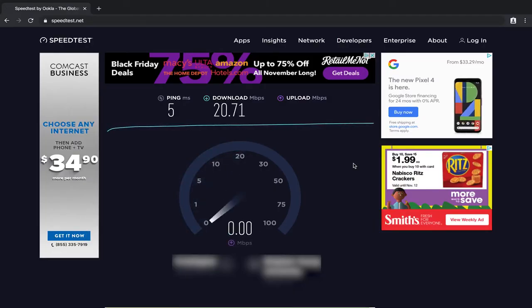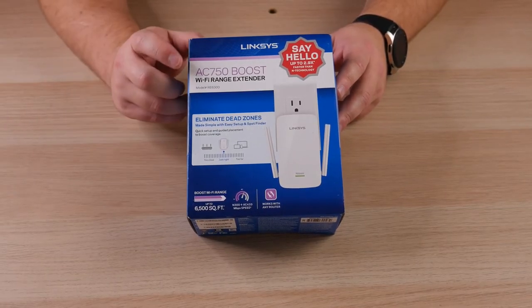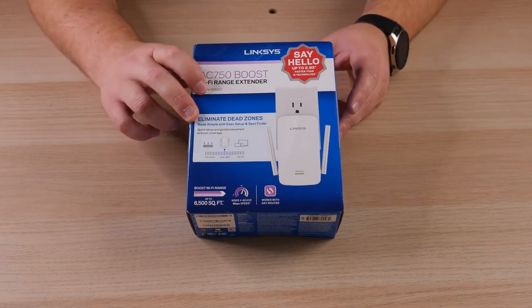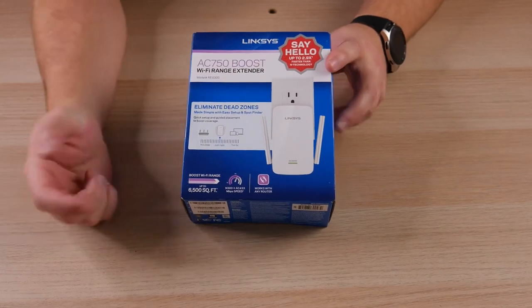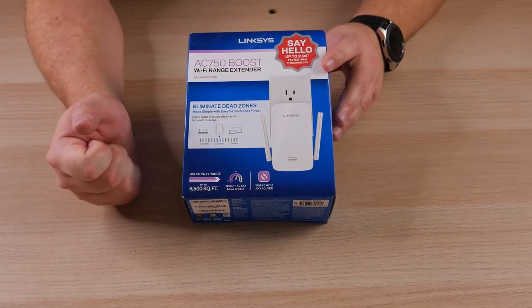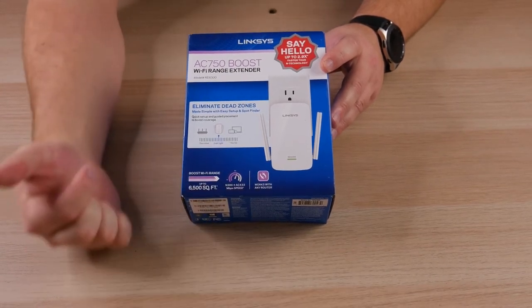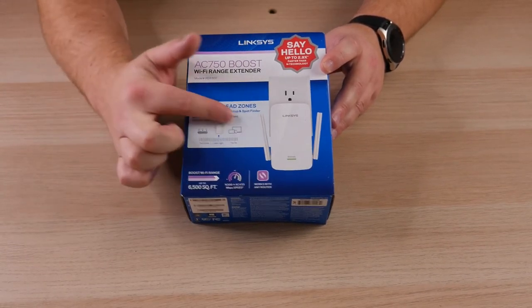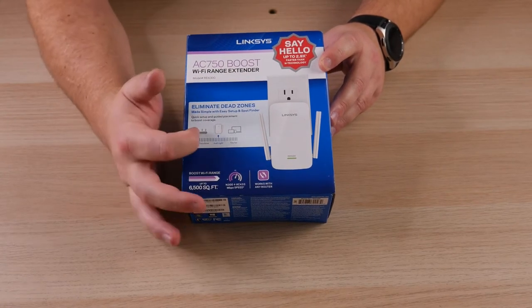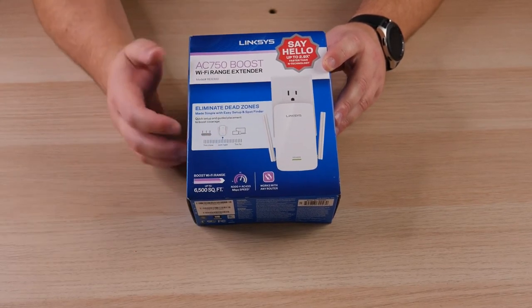Here is a look at the speed test before we install this Wi-Fi extender. The model we're unboxing today is the AC750 Boost Wi-Fi Range Extender, model RE6300 from Linksys. It's boasting up to a 6,500 square foot boost range and can work with any router. It also shows you want to place the extender in the middle between your dead spot and your router for best coverage.